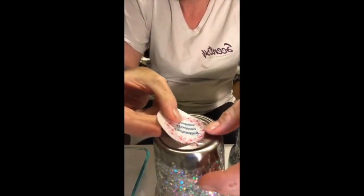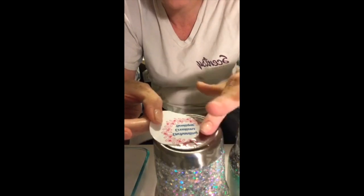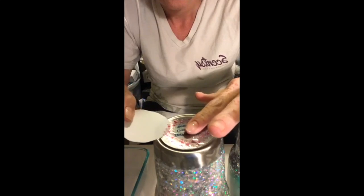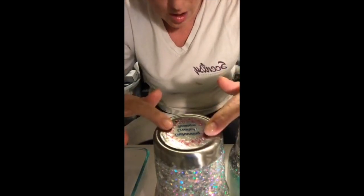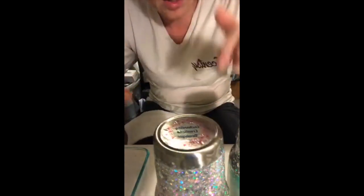I put the paper with the water slide on the tumbler, hold the water slide in place, and very gently pull the backing paper off from underneath it. Once I do that, I get rid of the backing paper and position it where I want it.